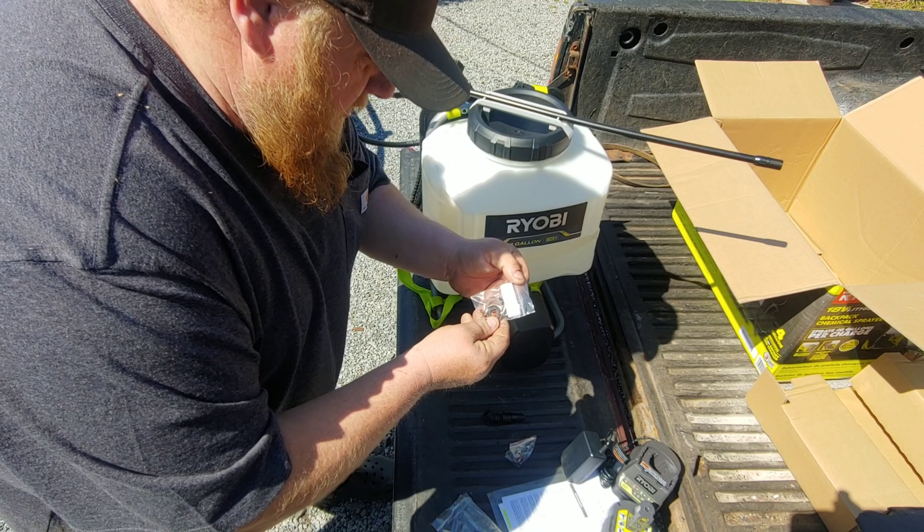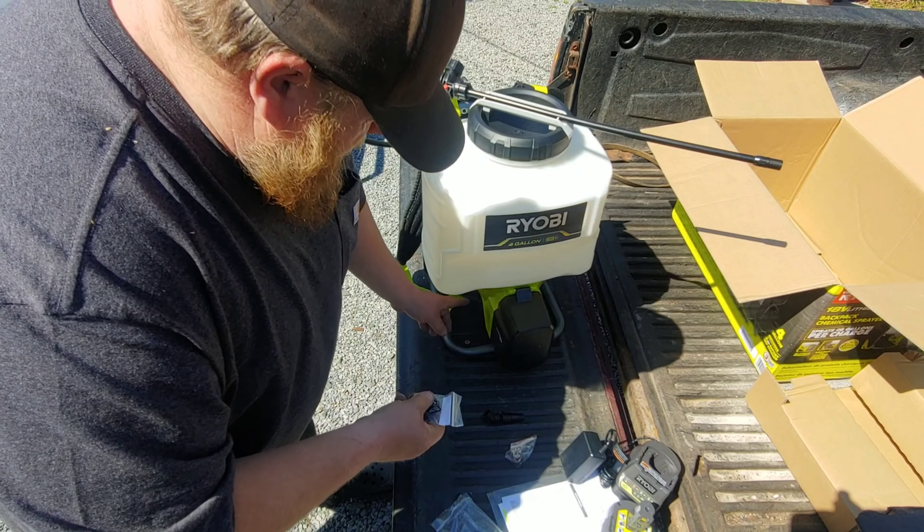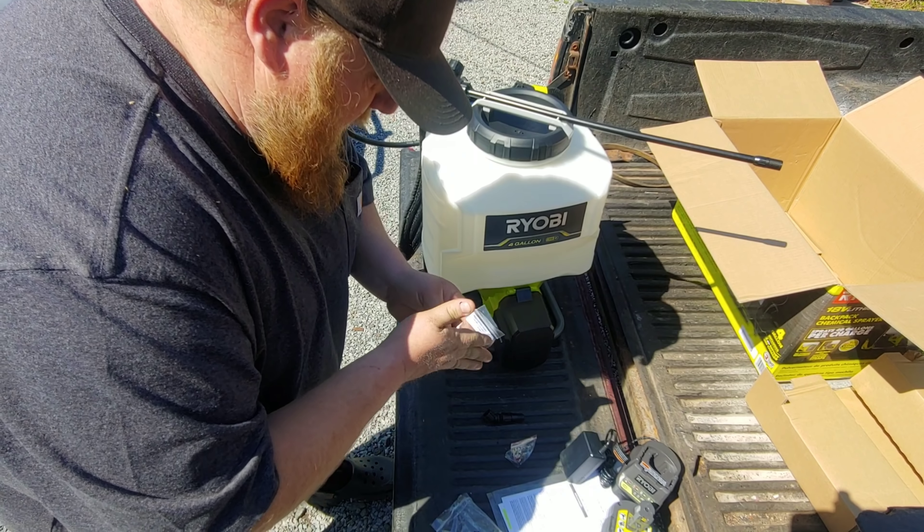It comes with extra O-rings — replacement seals. That's cool. Looks like they're for everything, really.